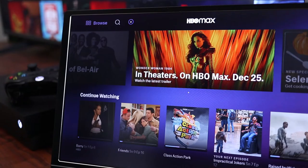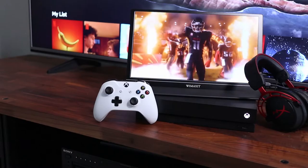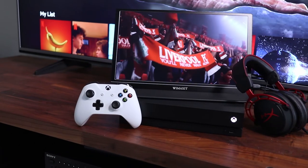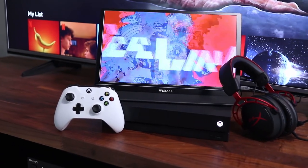You can practically set this up anywhere and you'll be ready to watch or play games super quick. Here you can see the size of my Xbox and portable monitor compared to a 65 inch HDTV behind it. For this setup all you need is an AC outlet for the Xbox.